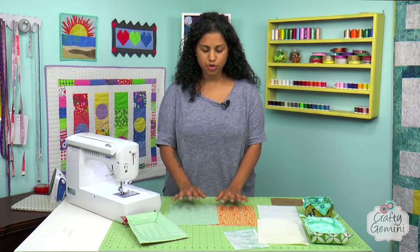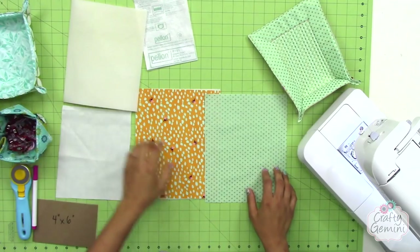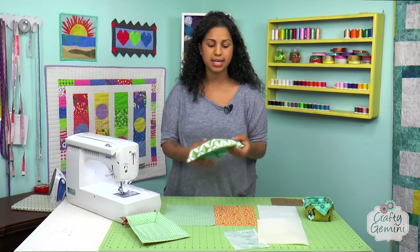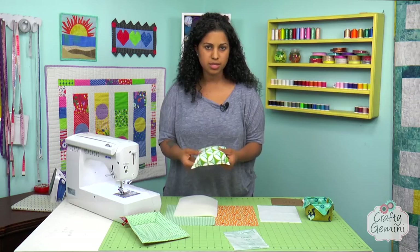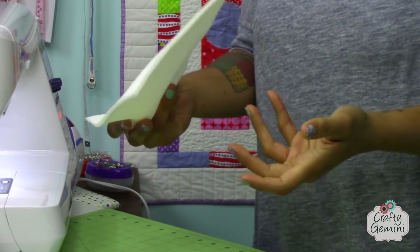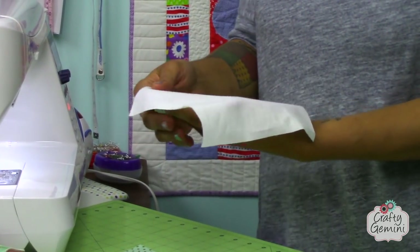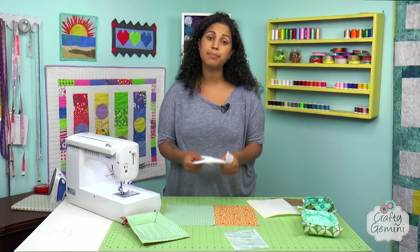A few things you're going to need: two pieces of fabric, one for the outside and one for your inside lining. These are cut to 10 inches by 8 inches — cut them both to the same size. We're also going to need a few products to stabilize our fabrics and give the basket some body. For the inside I like to use a foam product called Flex Foam — it's not fusible at all, it's just the Flex Foam itself. And then I'm also going to use a product called Pellon Shapeflex, SF101, which is a woven fusible interfacing.